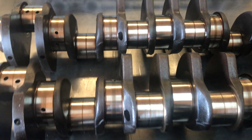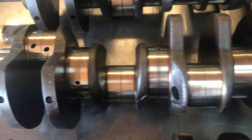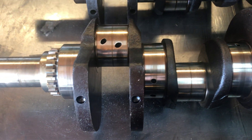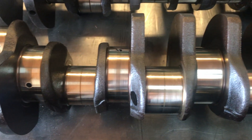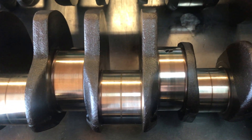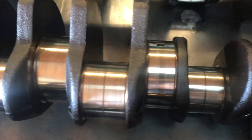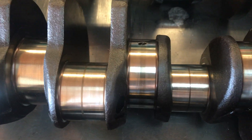Crankshaft number two actually looks to be the best of the lot. If you look at these journals compared to the ones on crankshaft number one, crankshaft number two looks really, really good. I measured these journals and they're all within specification. But this one doesn't make the cut either.